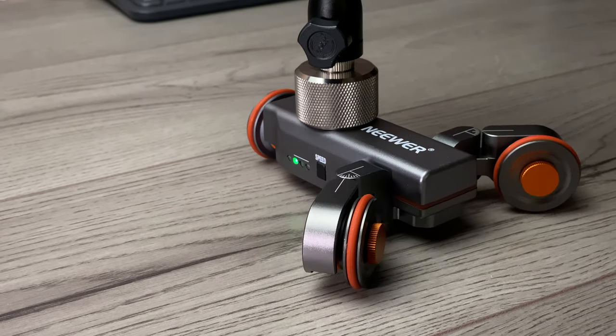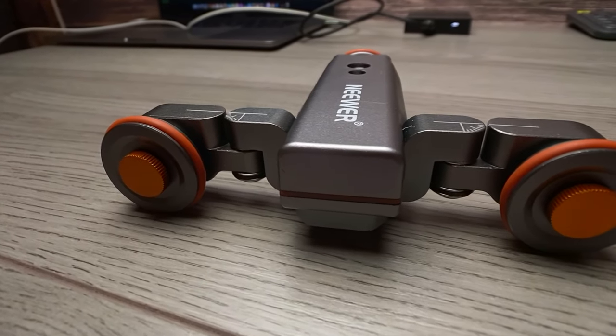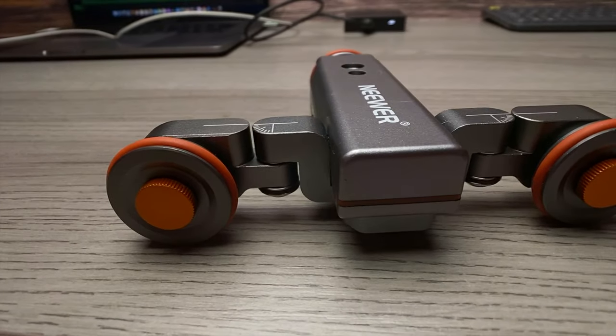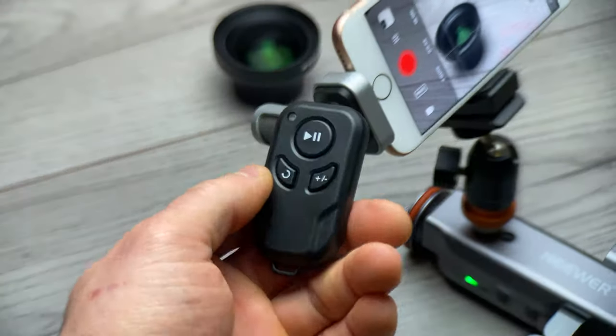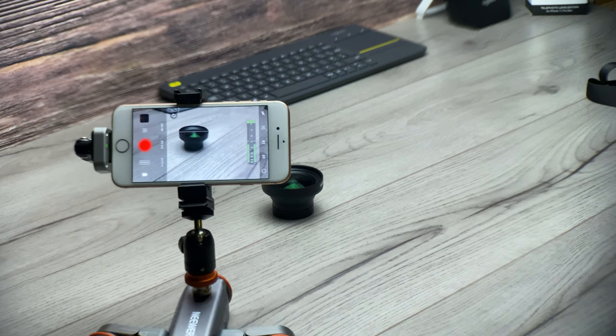Back again with another video. In this one I want to take a look at a product made by Newer — this is an auto dolly, and I think this is a great little product especially for mobile filmmakers. Now if you're using a DSLR it can be used with it as well, but as my channel's all about filming with a smartphone, I thought I'd show you some ways you can use this little auto dolly to get some great-looking shots just using your phone.